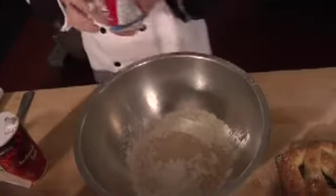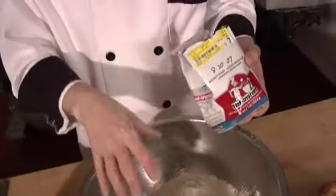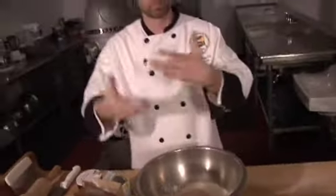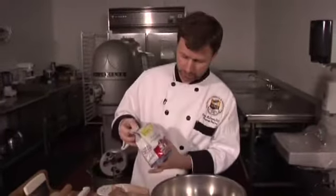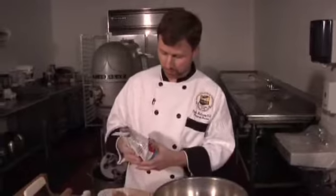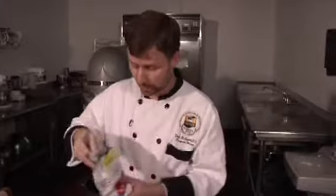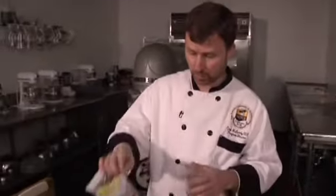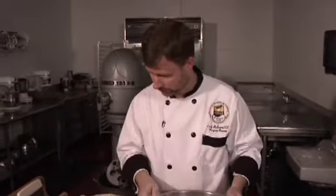The nice thing about instant yeast is you can mix it right in with the flour — you don't have to bloom it, putting it in water with sugar to get it started. You can just put it right in with the flour and it works really well. The only thing is the yeast will kind of peter out after a couple of risings, so it's not really good for a sponge or sourdough. It's really good for getting that first rise, shaping, getting that second rise, and then putting it into the oven.